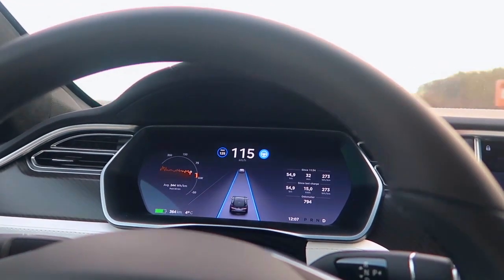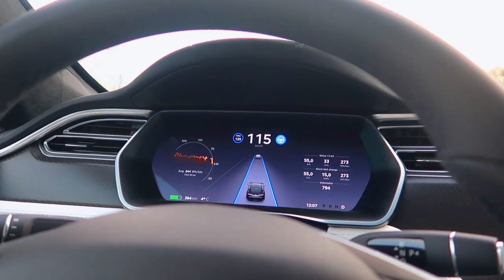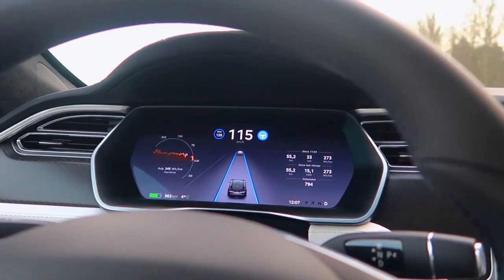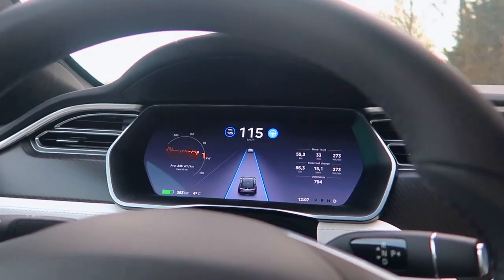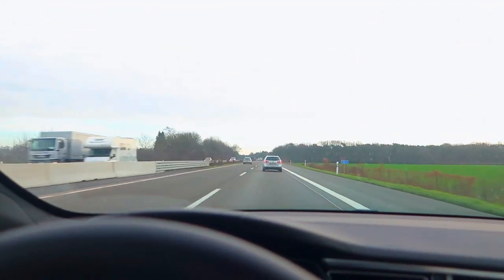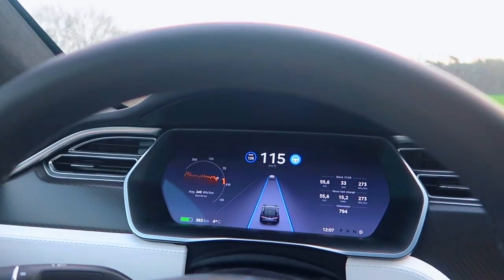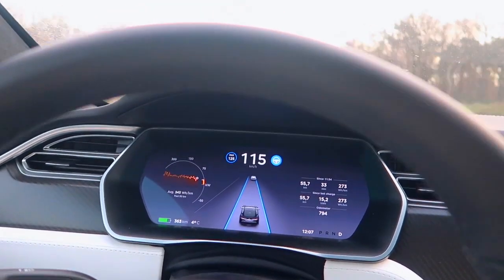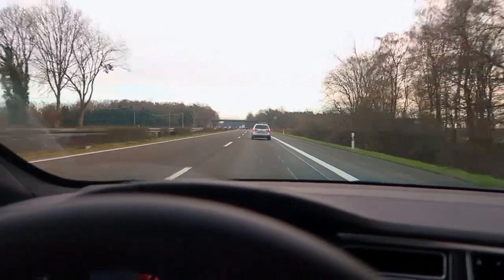This is a short test of Autopilot 2 on Firmware version 2017.50.2. This is actually done on the German Autobahn. And until now, Autopilot handles pretty smoothly, keeps the lane centering quite good.